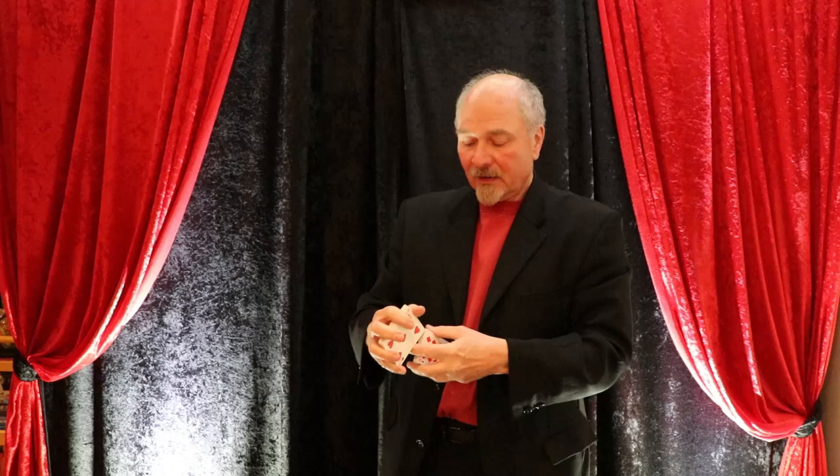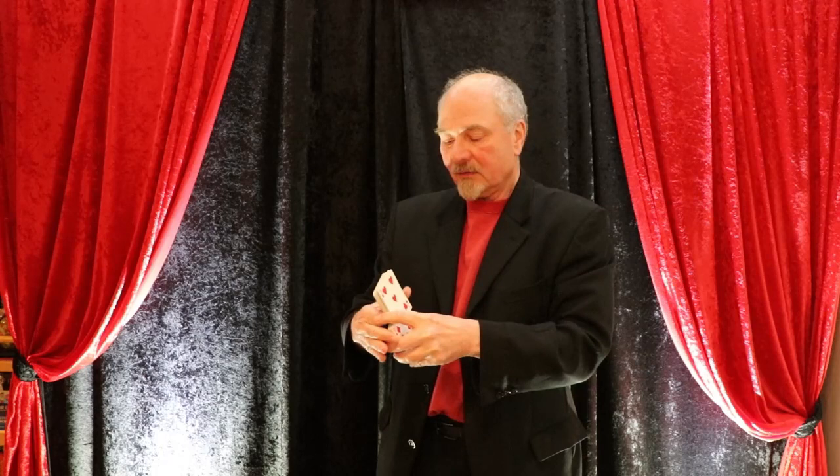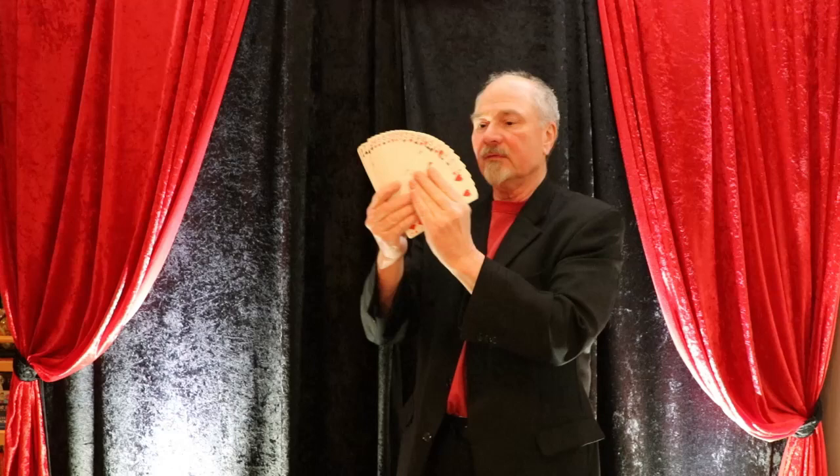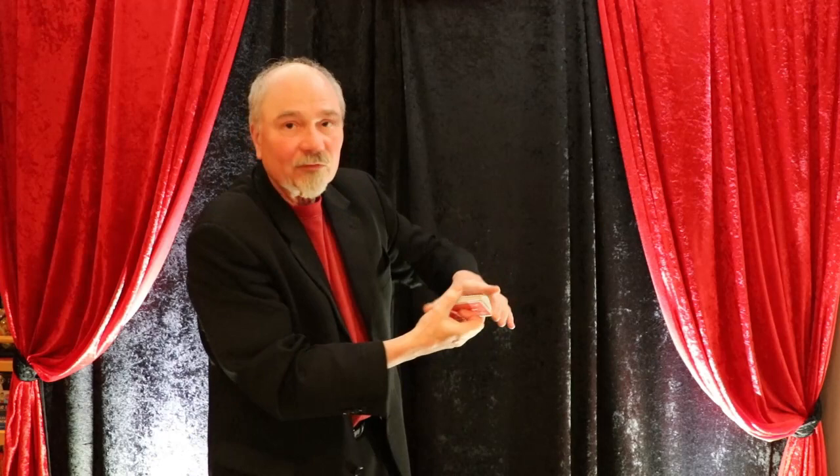The next step after doing two fans with two hands is to do a double fan with just one hand. This requires a sort of zen awareness in order to make the cards go together just right. And if you get it correctly, you're able to get this beautiful double fan in one hand. The way that you get out of this is called the cascade shuffle, which looks just like that.